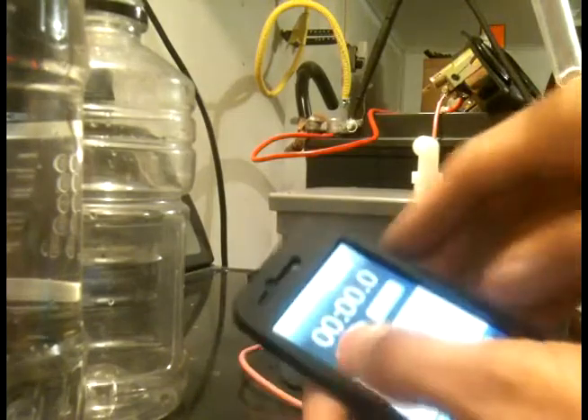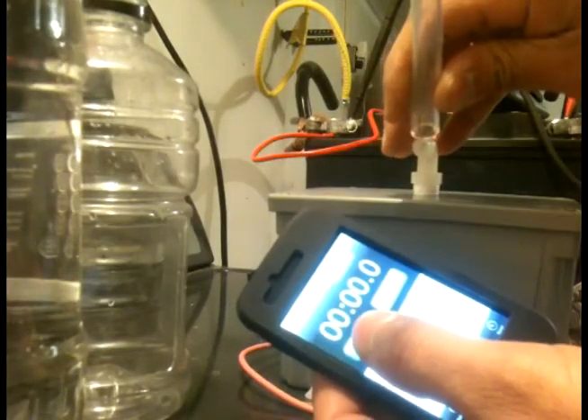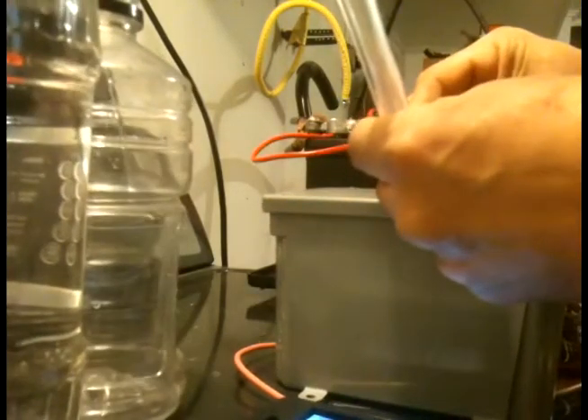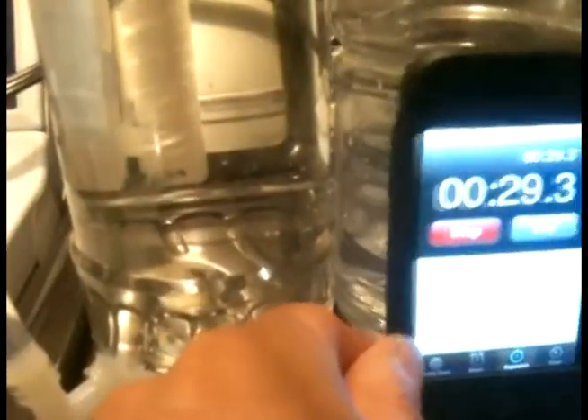Alright, I got my timer here. As soon as I plug it in I'm gonna hit the timer - there you go, we're ready. In almost 10 seconds it started pouring in. I'm gonna show you the amperage right now - I'm going over 20, so it could be 23, 24, maybe 25 amps. It's over the limit on my meter.